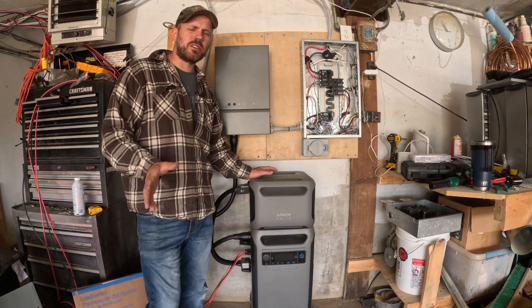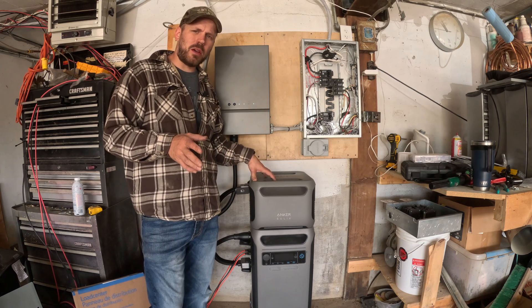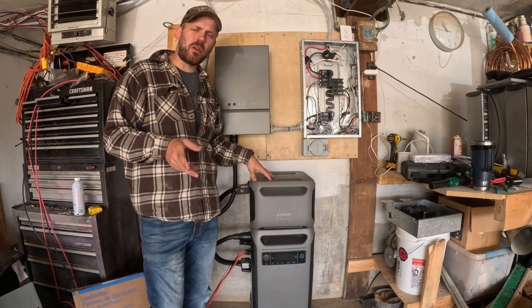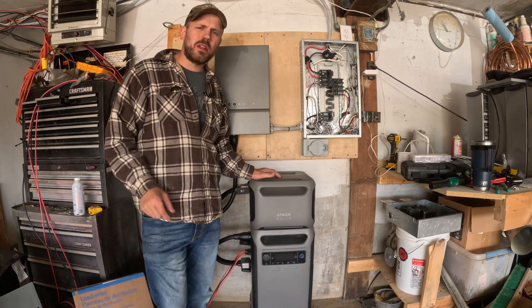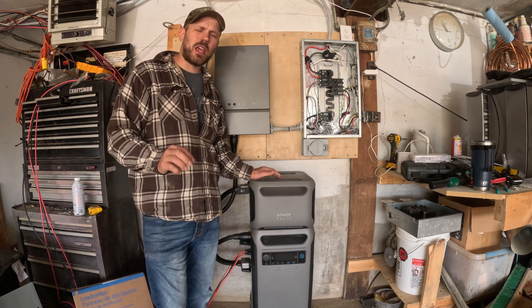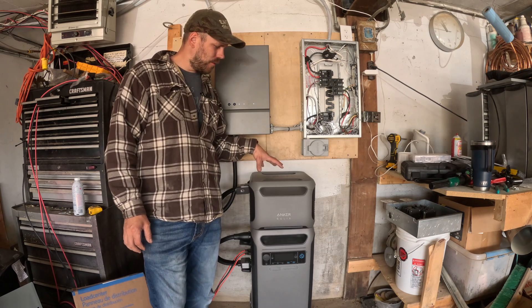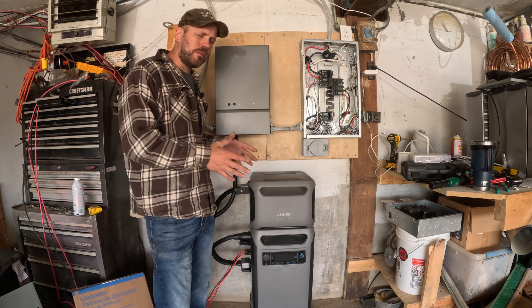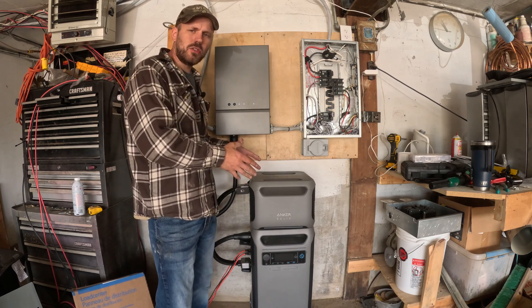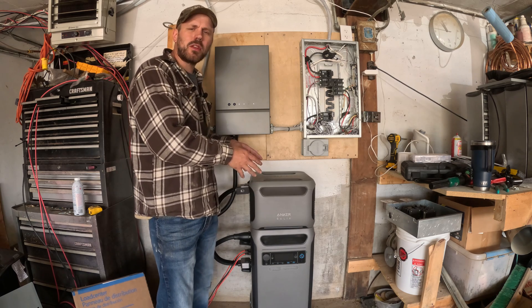One thing about solar panels I want to make sure you guys know about: the Anker system is rated for 25 amps of input and a total of 2400 watts at 60 volts max. The one number that you really need to pay attention to is the 60 volts — you cannot, no matter what, exceed 60 volts. The watts and amps are a little bit more of a forgiving number. You can hook up more wattage and more amperage than what it's rated for, but within reason.